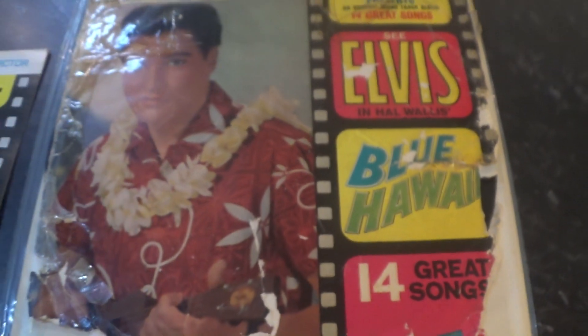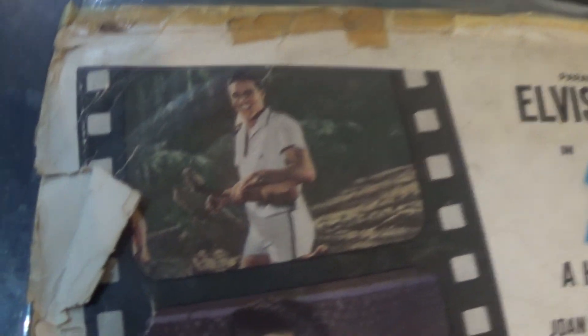Elvis has got a few cuts on his face — all that karate. Let's take a look at the back, which keeps up the trend: rips, sellotape, splits, and absolutely no bottom of the sleeve whatsoever.